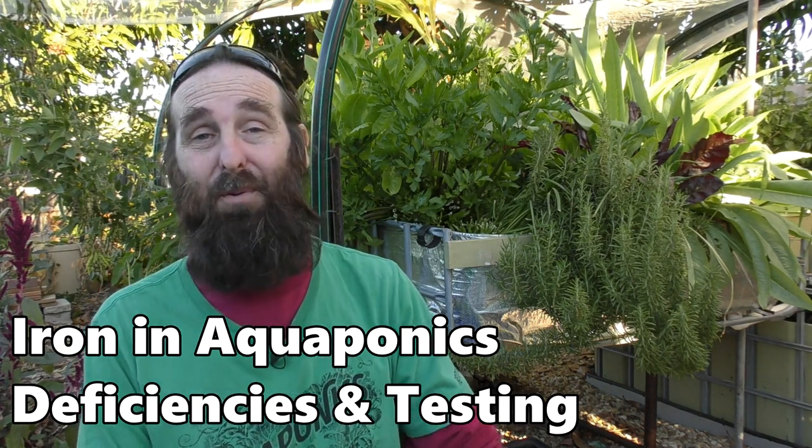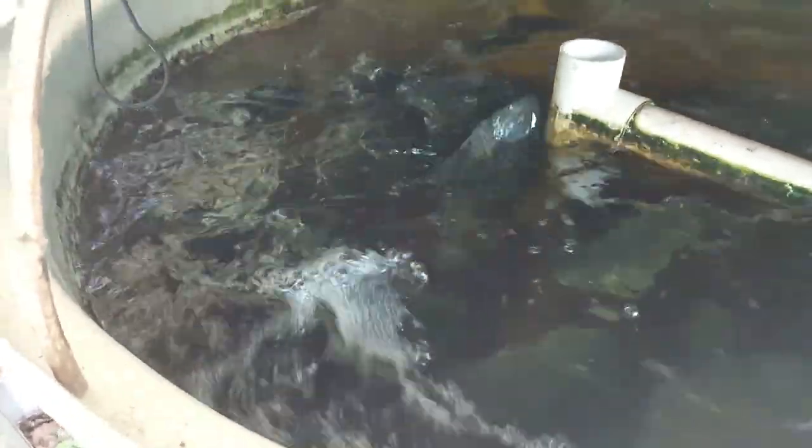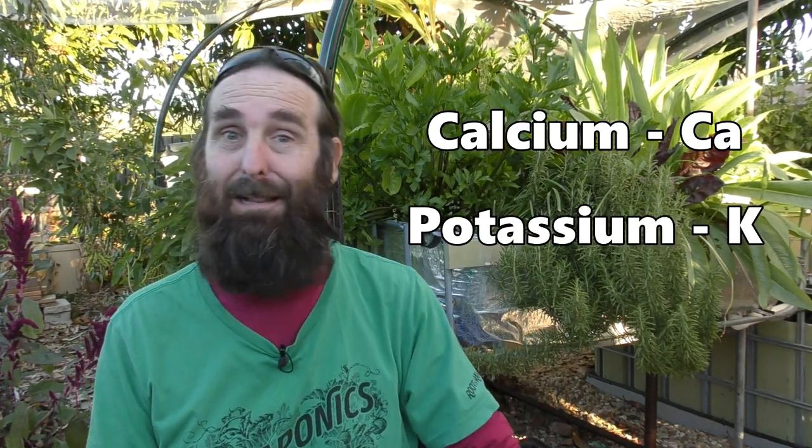G'day folks, it's Rob here and welcome to our Backyard Farm and Aquaponics YouTube channel. Today's clip is going to be on iron in the aquaponics system. Iron is one of those micro elements that isn't in great amounts in fish feed, so we don't get a lot coming through their waste stream into the hydroponic or plant growing side of things. There are a couple of other elements also deficient in fish feed — calcium and potassium — but those are for another clip.